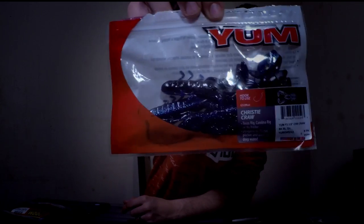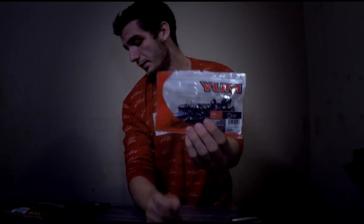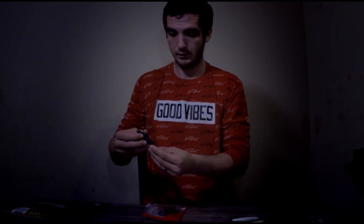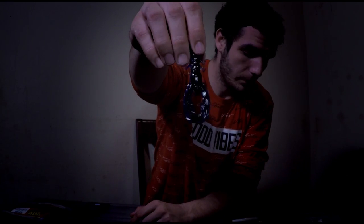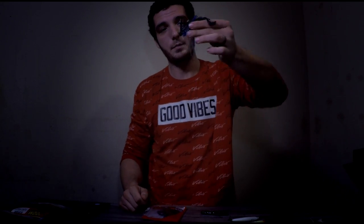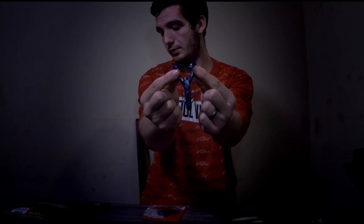Last but not least, another recommendation is the Christy Crawl by Yum — black and blue, standard stuff. I like these on the football jig specifically, or really any jig, but football jig because when the football jig sits, you pull it, you rip it up, it's going to come up and then it's going to flip over. So when it flips over, these little paddle tails are going to start flipping and it's going to look like it's swimming down to the bottom. It's a great, great presentation.